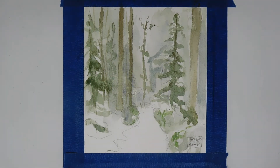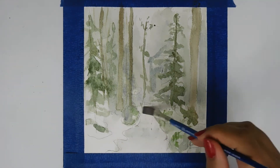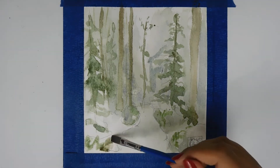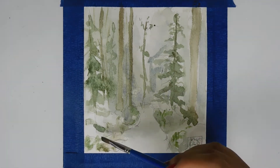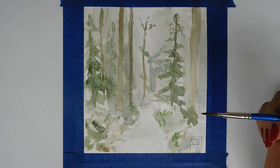I'm using that same one-stroke brush, marking in more lines and painting in some green around the trees to make them look darker.